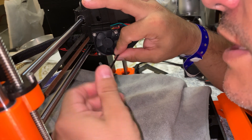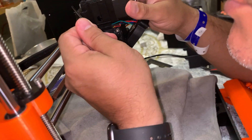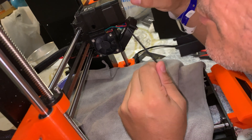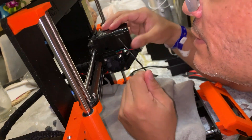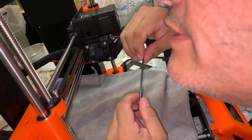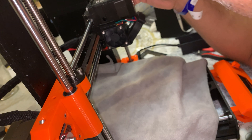The way that you take your extruder apart is by doing the opposite of what I just did — you take these two screws out, the two screws in the back and the two screws in the front. Do not take the two front screws out completely — just slightly — so you can take the motor mount off the actual extruder.